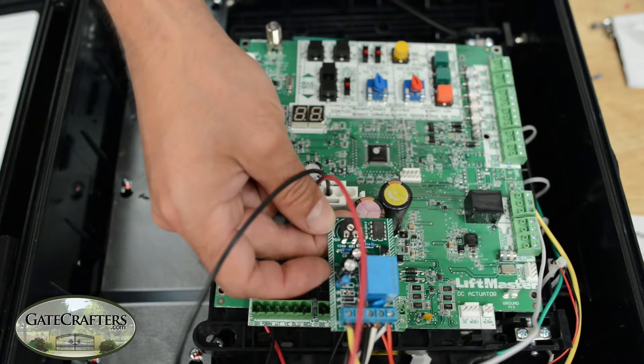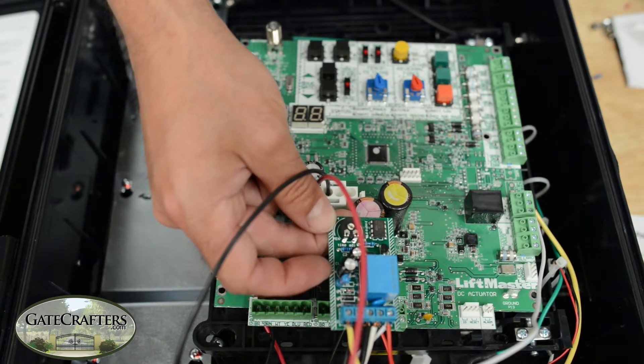We're going to demonstrate how to wire any of the three solenoid gate locks that we have on GateCrafters.com — whether it's the Estate Swing gate lock, the GateCrafters gate lock, or the GTO gate lock — to the LiftMaster LA400 circuit board.